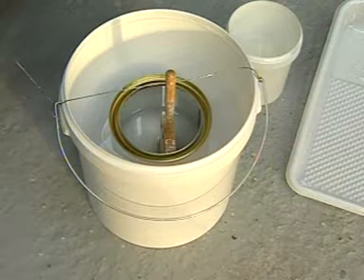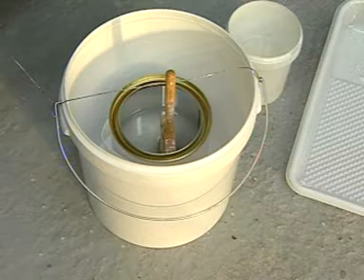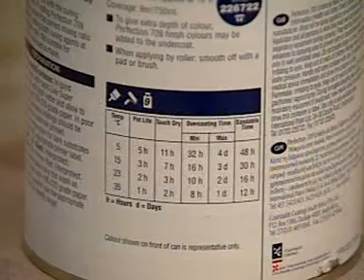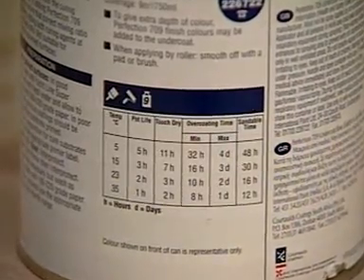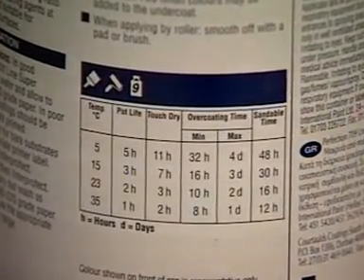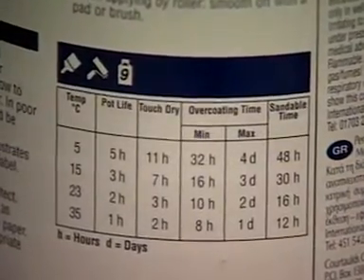When you have finished the first coat, clean the brush and suspend it in thinners number 9. Discard the roller when it's dry. Allow the first coat to dry — see the product label for details of the overcoating times, as these will vary depending on the ambient temperature. For example, at 23 degrees centigrade, the second coat can be applied after 10 hours, so leave it overnight.